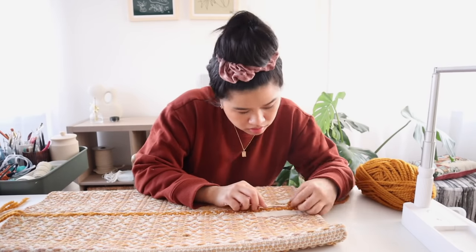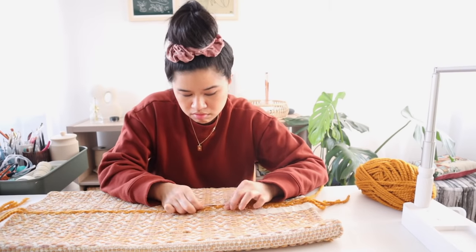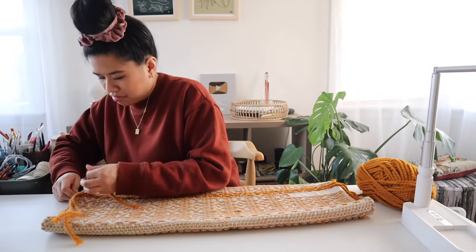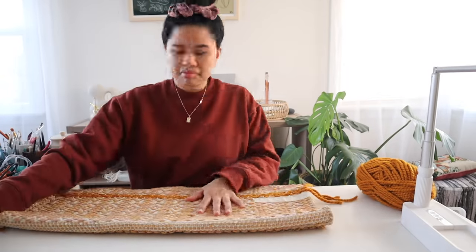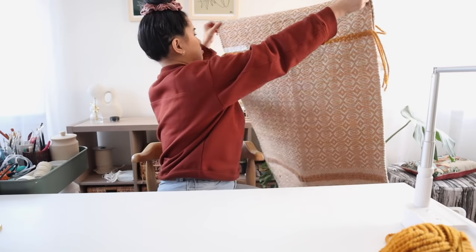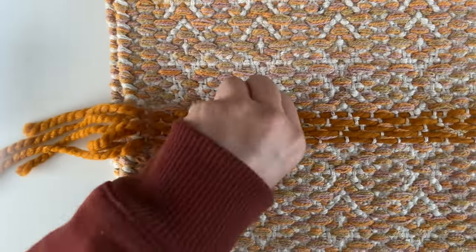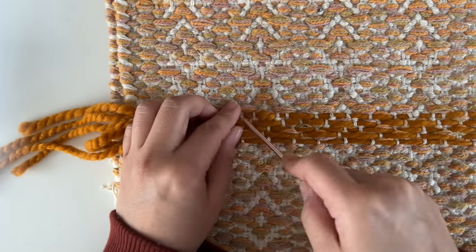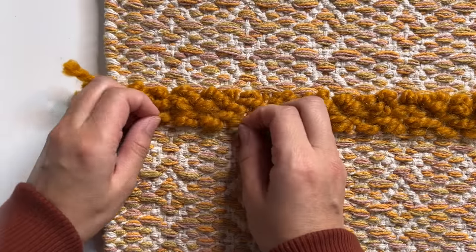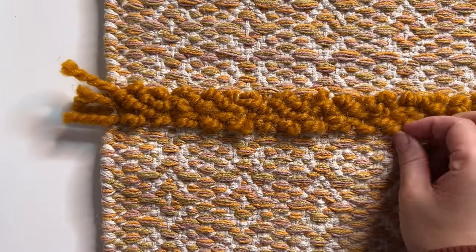Once I got to the end I just snipped it off leaving a few inches, and we're going to repeat this process for a few rows — I'm doing about five because I felt like that looked the best with this design. If you have an old rug like this and you want to spruce it up, you can totally try out this technique and give it a whole new look. To take it a step further I'm going to pull the yarn on the end and fluff it out to give it a little bit more volume, which also helps hide the vertical warp threads and gives it some really nice texture.